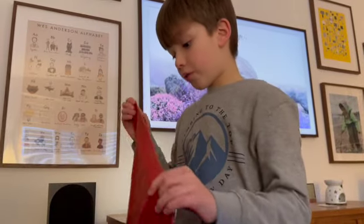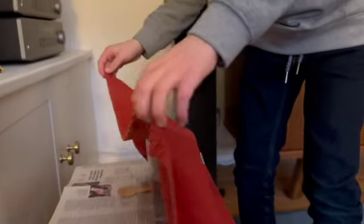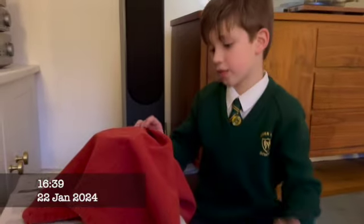It says you have to cover it for the first 24 hours, so I'm going to cover it. It's been just over 24 hours and I'm going to take it off for the first time. Wow — you can see like ice crystals growing around it. It looks amazing.